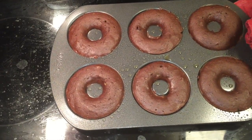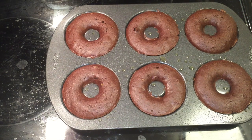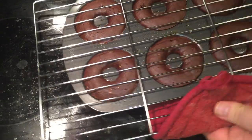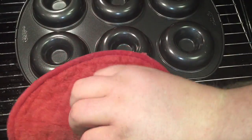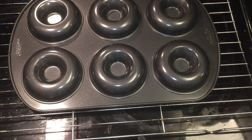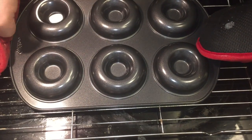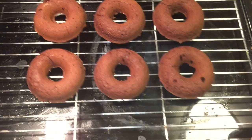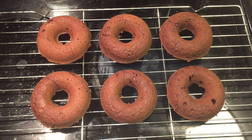Bake for 12 minutes. Here we are 12 minutes later — they've all risen nicely, they are done. I did the toothpick test. Now we need to get them onto a wire rack: simply place the wire rack over the top and give it a flip as best you can without burning yourself. Grab it by the end and it should flip up and release them perfectly. Now they need to cool completely.